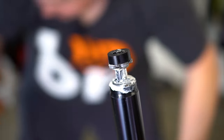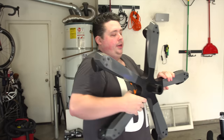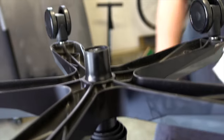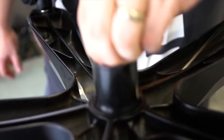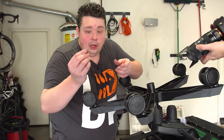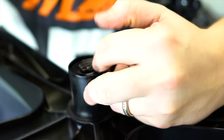Now the only thing that's left to do is to put her back together. We take the giant starfish, slide it right back over the shaft — should go on nice and smooth, just like that. We're going to take the retaining washer and slide it over that. And last but certainly not least, we're going to put the retainer clip back on, which you can actually just do by hand — it goes on very, very easily, just like that.